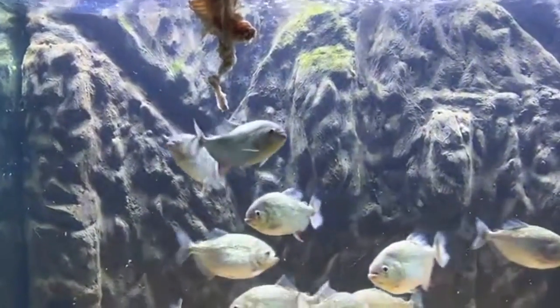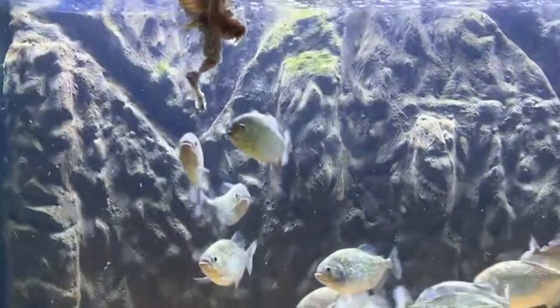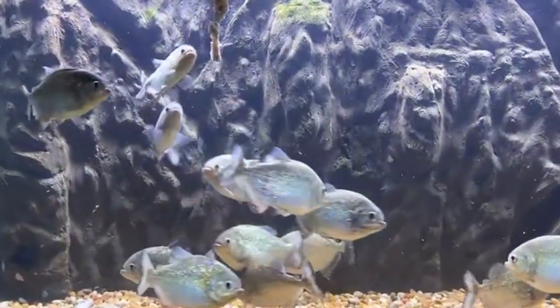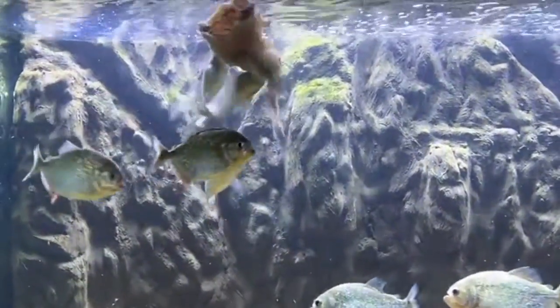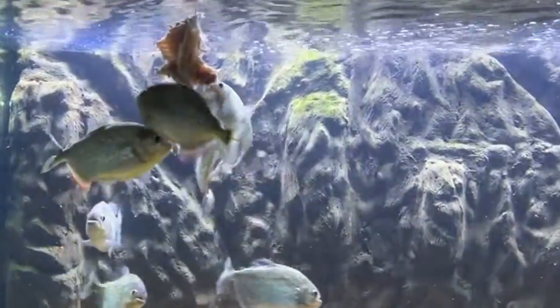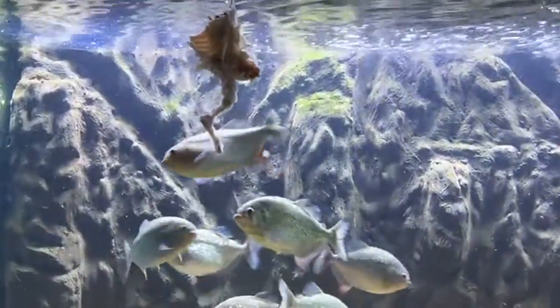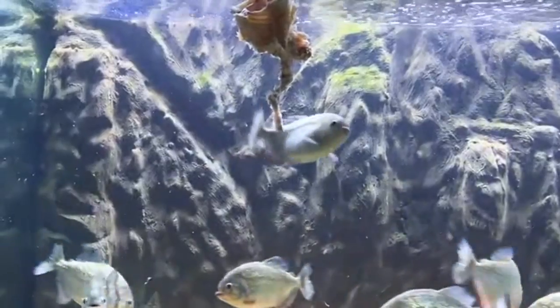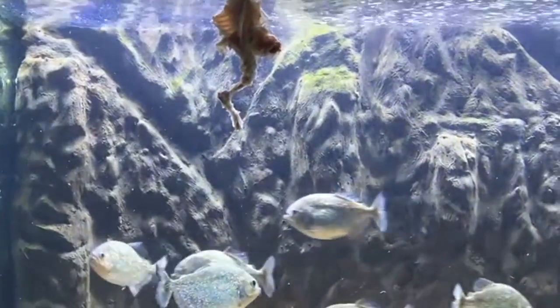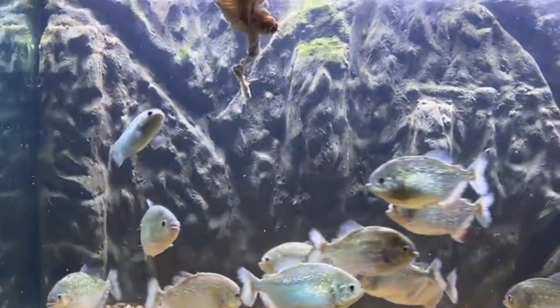We'll give it a couple minutes and then move to the juvenile piranhas to see if they want to work on it. I'm gonna take it out and look at it and see if it's even worth putting in there for the juveniles. If not I'll let them bite it up a little more while I prepare the juvenile's meal — I got the other piece of the bunny upstairs. I clean the tank with an FX6 filter, do water changes, and I got a gravel cleaner that I made.